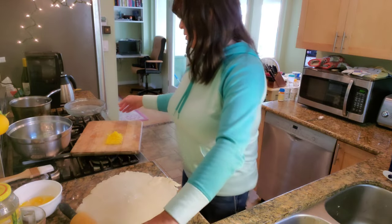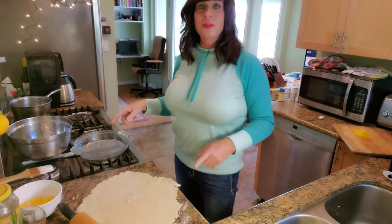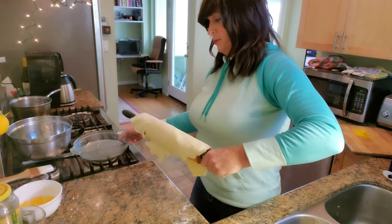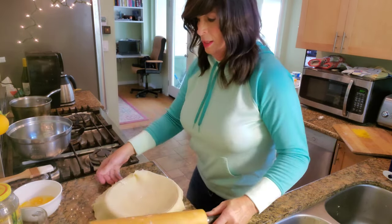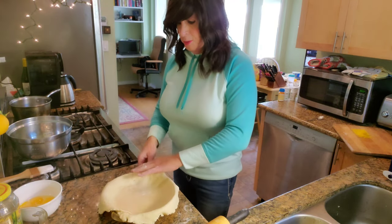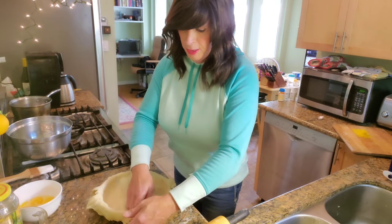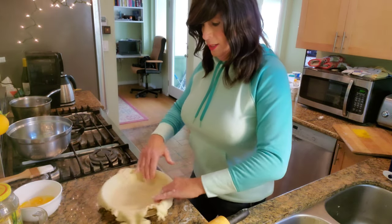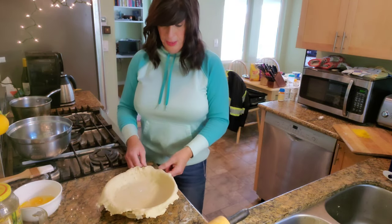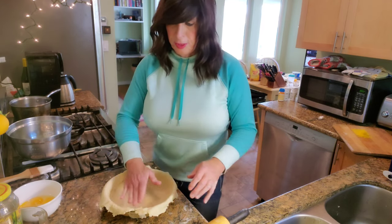We're going to transfer it to the pie plate — make sure you have an oven-safe one. All I do is gather the dough up on top of the rolling pin and then just unload it. You can move it around and reconstruct it. If you've got some deep spots with a little cracking, just add some dough to build up low spots. Nobody's going to see it.